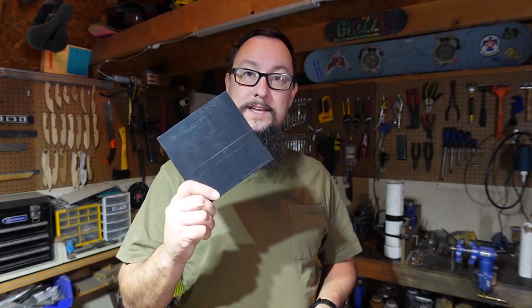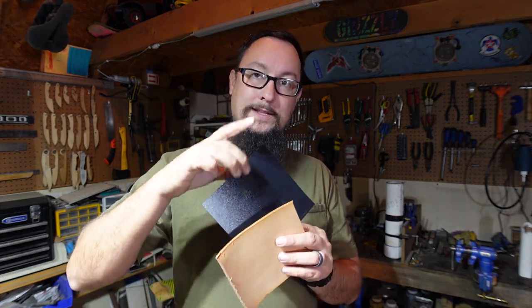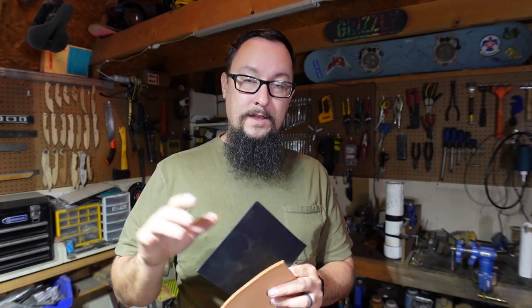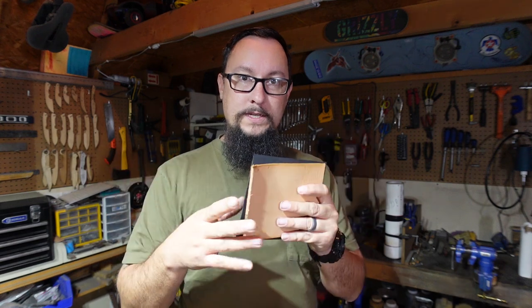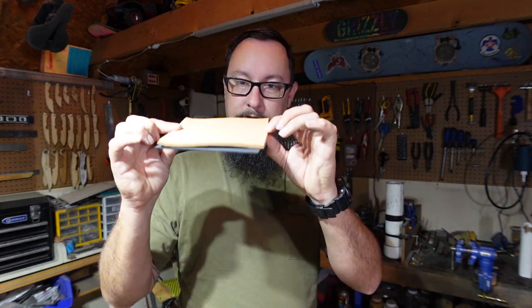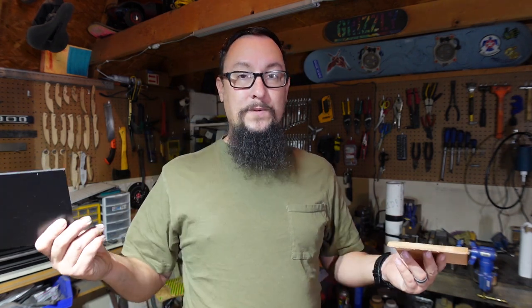We got to start this process and get it going. We're going to go all the way up to the point where we actually would put the eyelets on here, stop there, and then start working on getting this formed around it — because we're going to end up putting the eyelets and everything all together at one time and it's going to go through the leather through everything. We've only got a couple of hours out here in the shop tonight so we're going to get done what we can and just kind of go from there.